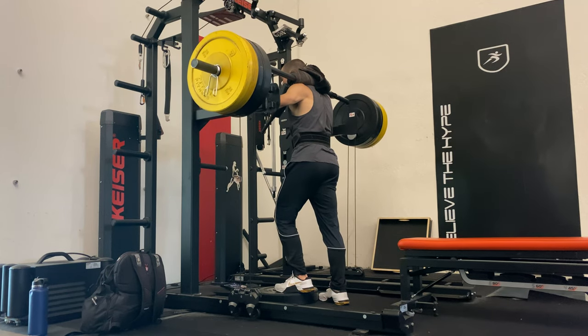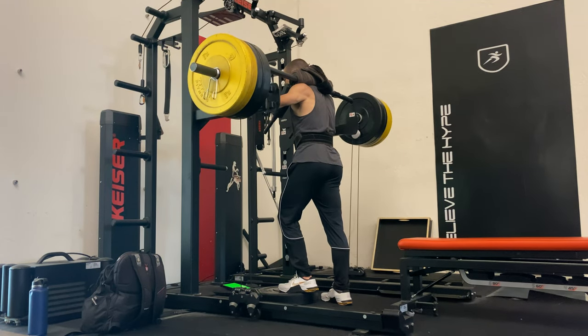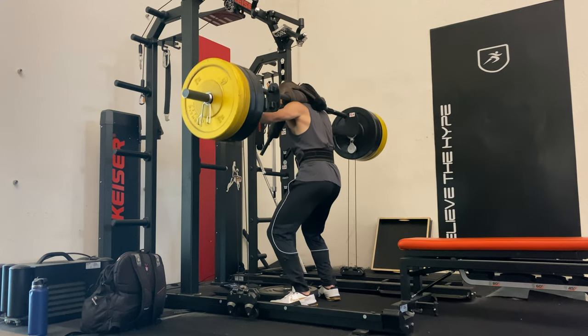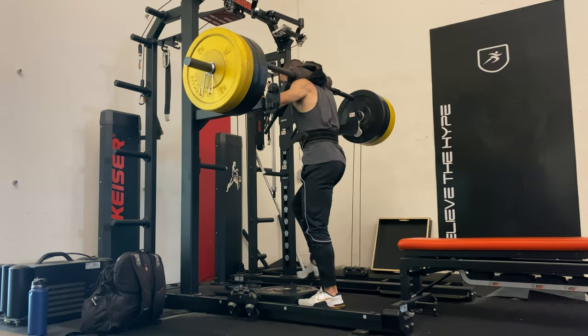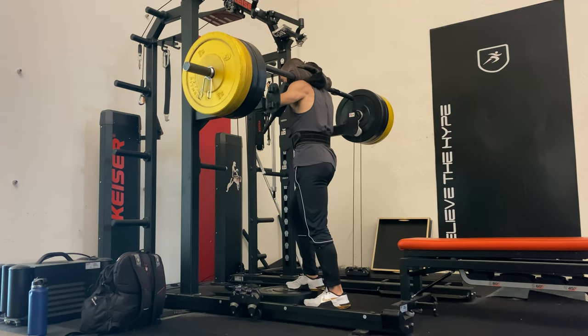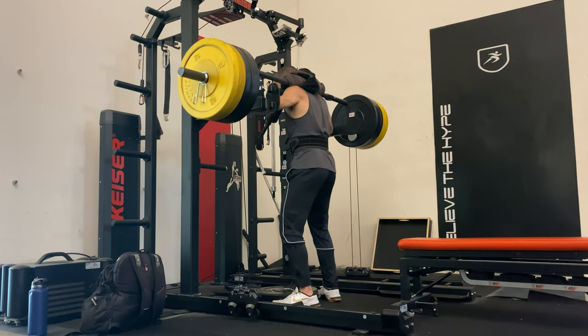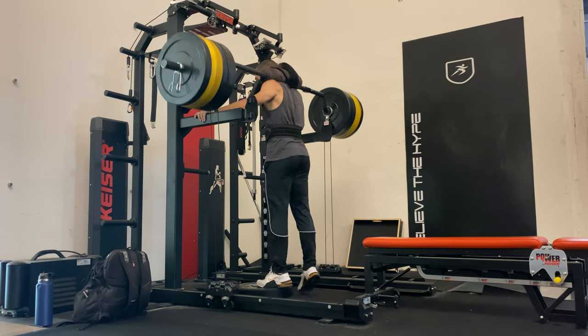Then I went into some low box step-ups — these are one of my favorite exercises. I was able to see peak force outputs of over 4,200 newtons, which is over five times my body weight. At 100 milliseconds, I was getting over 3,000 newtons. That's pretty good — being able to put out four or five times your body weight within 100 to 200 milliseconds into the lift.